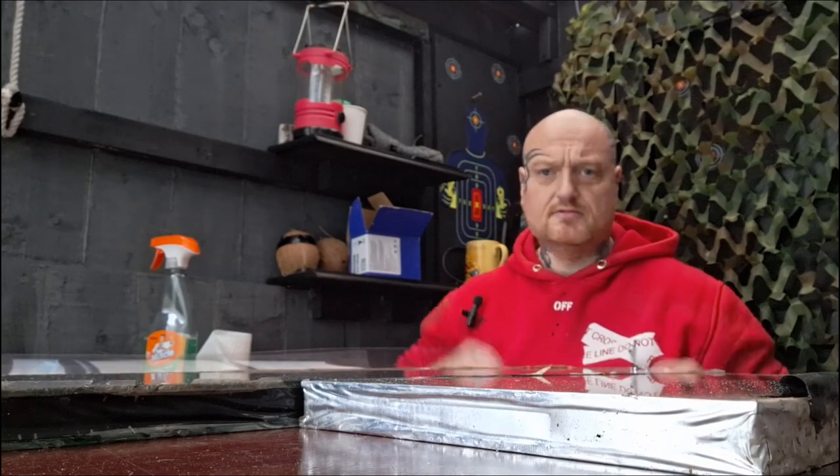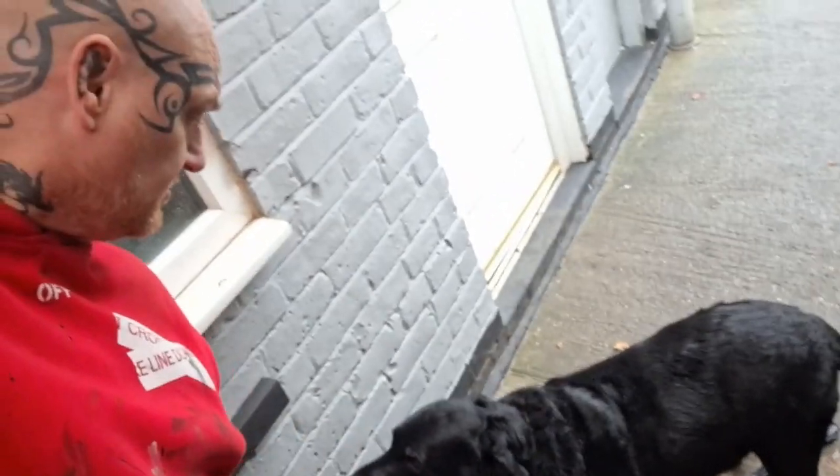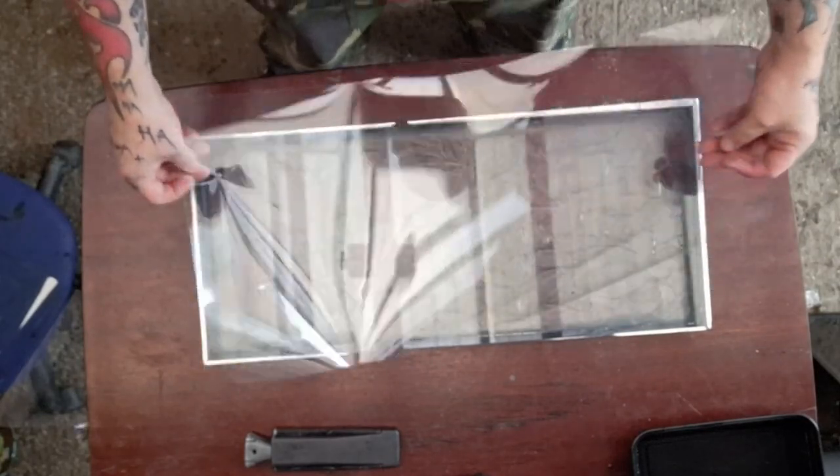Then we're going to do a brick test — as if someone's throwing a brick through your window — will it stop it? And a hammer test. First, obviously wash the window. I haven't cleaned this too much — there's no point if it gets smashed. Measure the plastic a bit bigger everywhere.